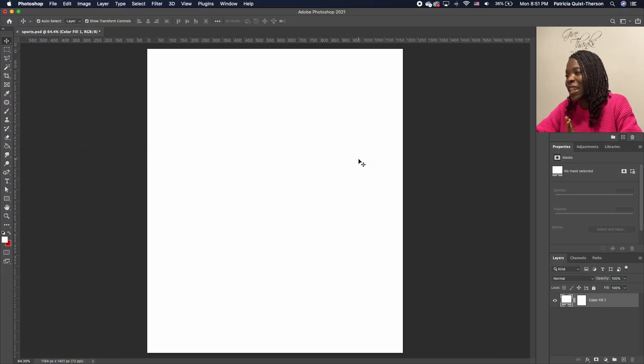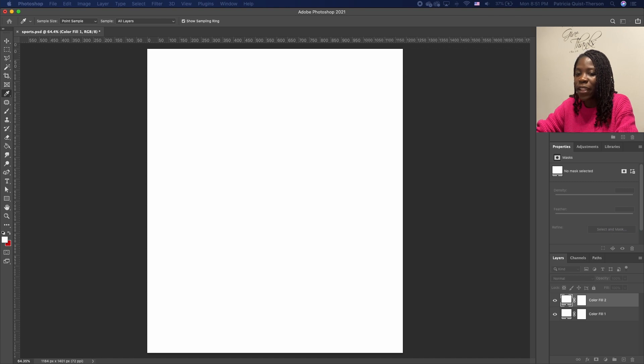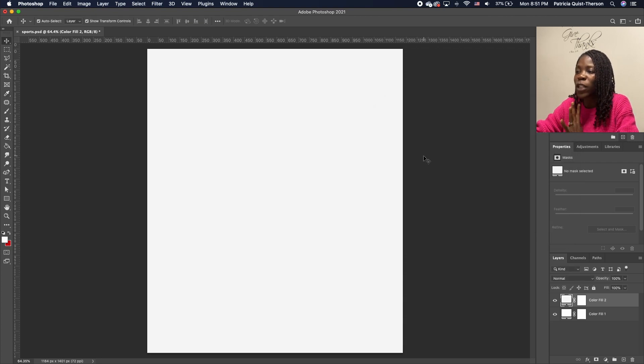The canvas size I'm using is 16 by 19. As you can see, I already have a color fill in there. If you want to add a color fill, go under Adjustment and go to Solid Color. You can choose whatever color you want — in this case, I want a gray — so I'm going to click OK.